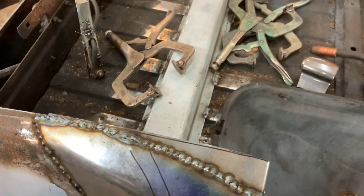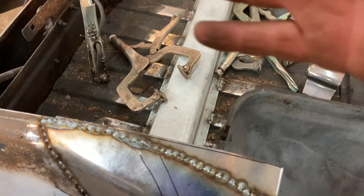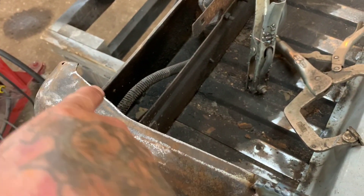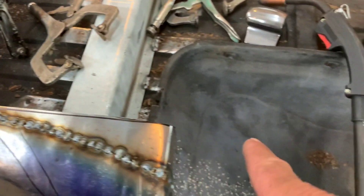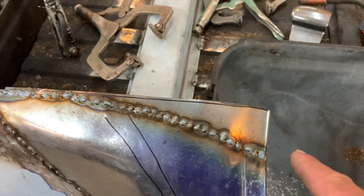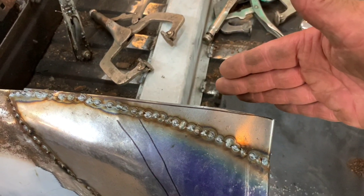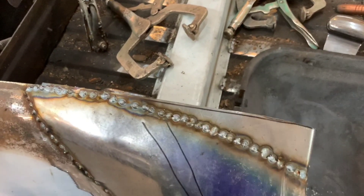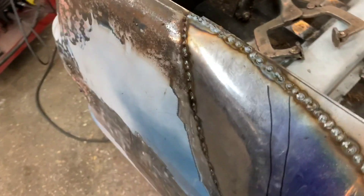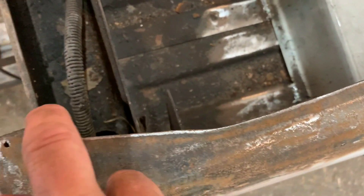That other side was all jacked up. I trimmed it, made it look nice, and followed where it comes in at about a 20-degree angle and then goes straight across. The original piece on the other side was actually longer, so when I cut that one I was wanting them to match — couldn't remember what the hell it was. But now they both match underneath the bed.